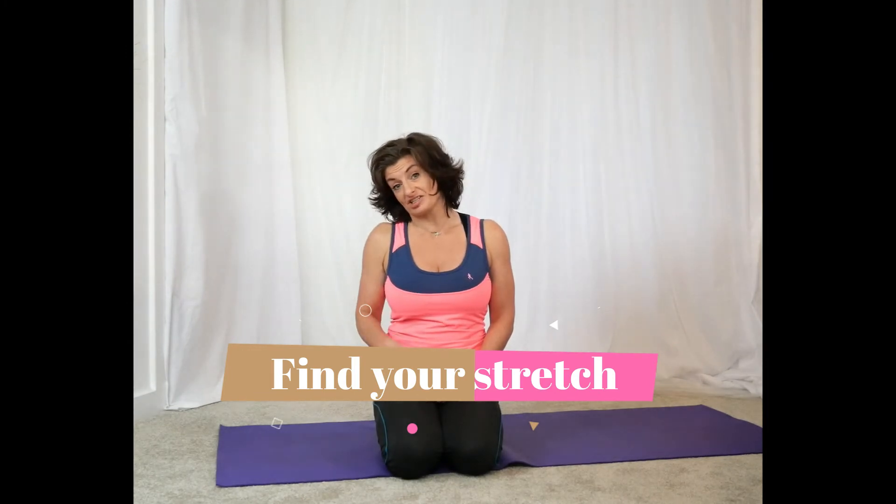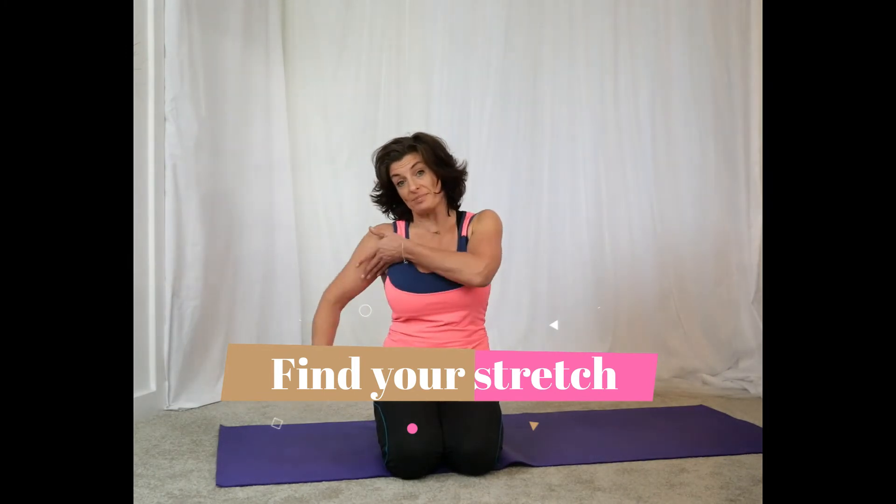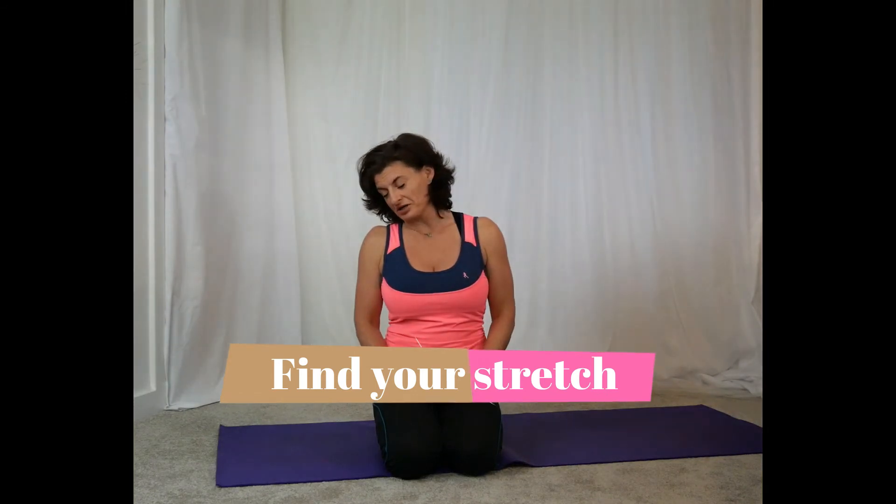Slowly tip your chin into your chest to come out of it, then gently bring your head back up. Let's go to the other side — drop the ear to the shoulder, rotate the chin in towards your armpit, and play around with it.